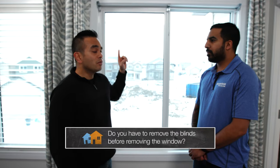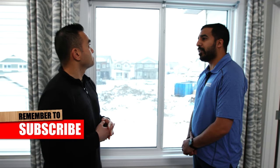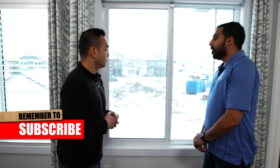So Harman, before we begin, do I need to remove my blinds if I have them? You don't have to. We just removed the blinds for this video, just to make it easier for you to see everything that we're going to show.